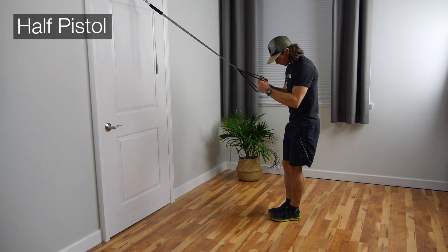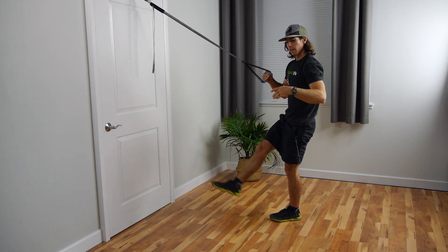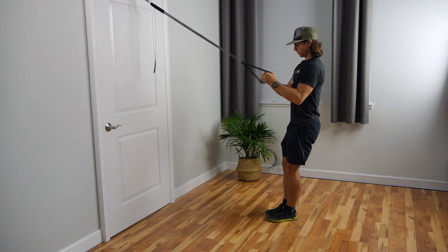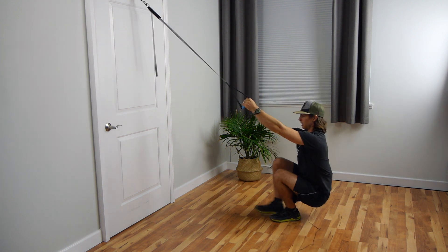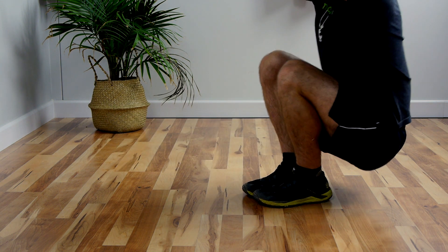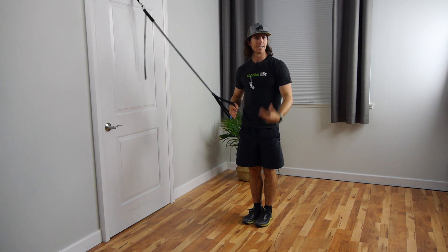The third and final drill is the half pistol. Feet together, squat to the bottom, kick one leg out, and then stand. With the pistol negative we're doing what's called an eccentric muscle contraction; with this exercise we're doing a concentric. So: squat, kick that leg out, and stand. With the half pistol you get to work the concentric — the up part of the movement. With the pistol negative you're working the eccentric — the lowering. And with squat kicks we're working end-range mobility.